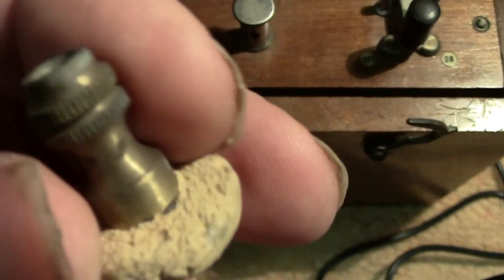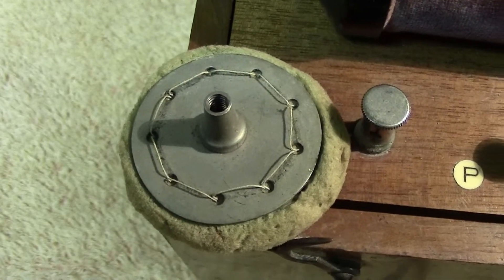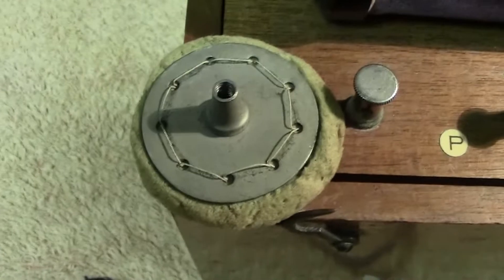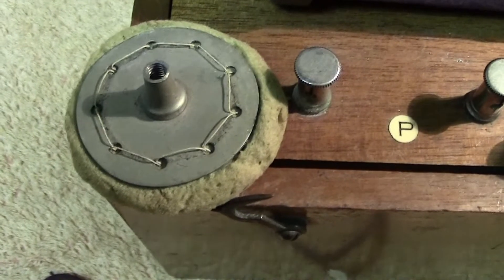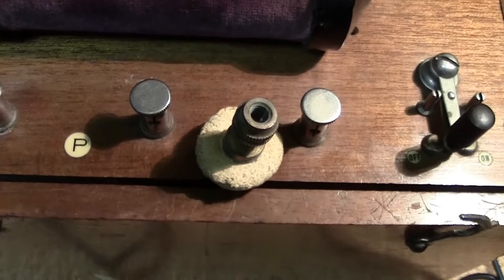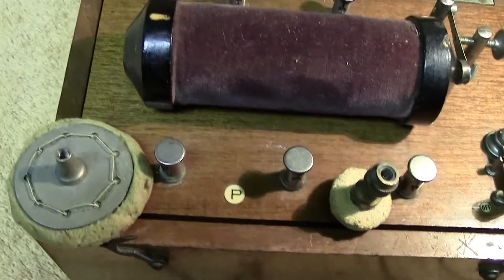There are two other implements — they look like they're made of a kind of leather, obviously very hard now because they're old. These could also be screwed onto the handles and applied to various parts of the body — I dread to think which parts. In those days, quack doctors really believed that being electrified was very good and would cure all kinds of ailments. Obviously we know today that it won't.